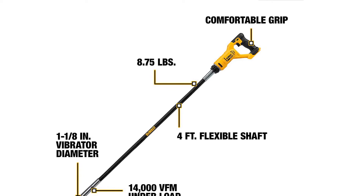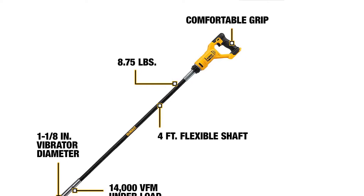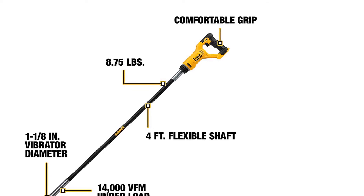You get a long 4-foot shaft with it that is adjustable and offers a diameter of 1⅛ inch for ease of use.